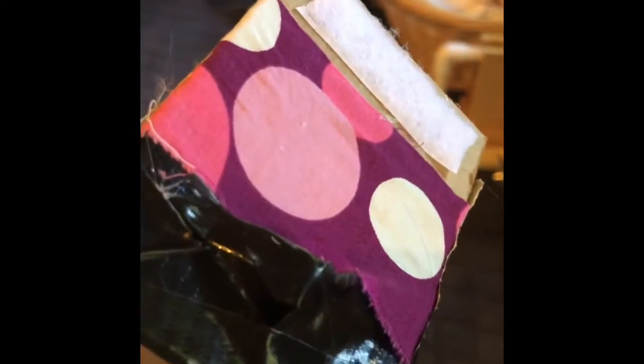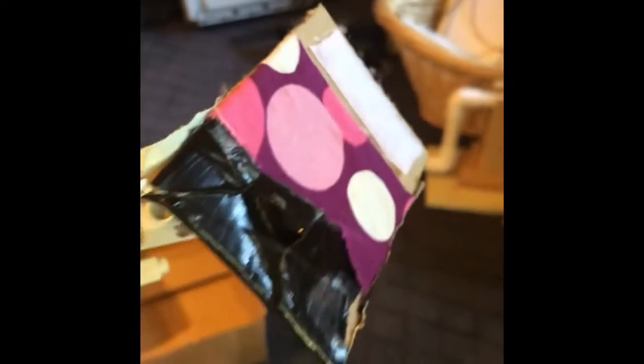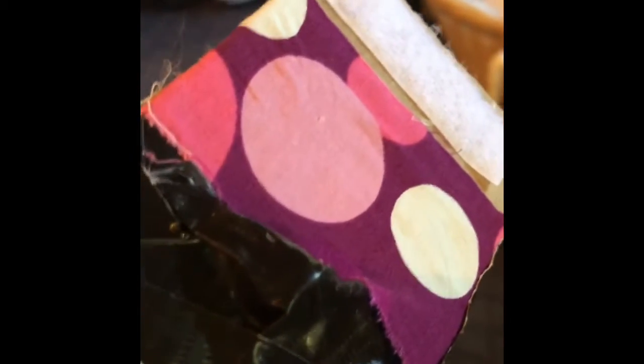We also have the magnet feature, shown in black, and that is helpful for keys and those sorts of things. And then we have the velcro feature, which is helpful for things that you might drop a lot, like a wallet or your stuffed animal.